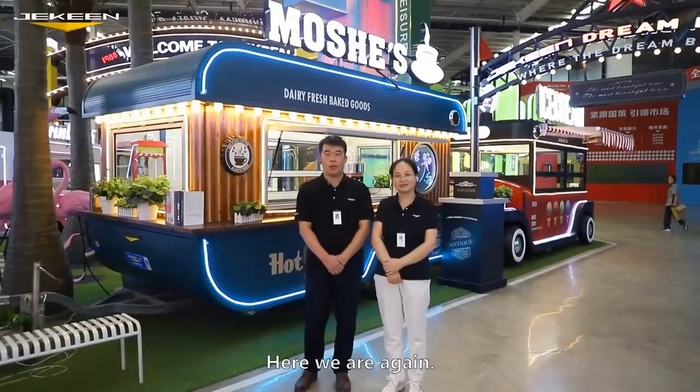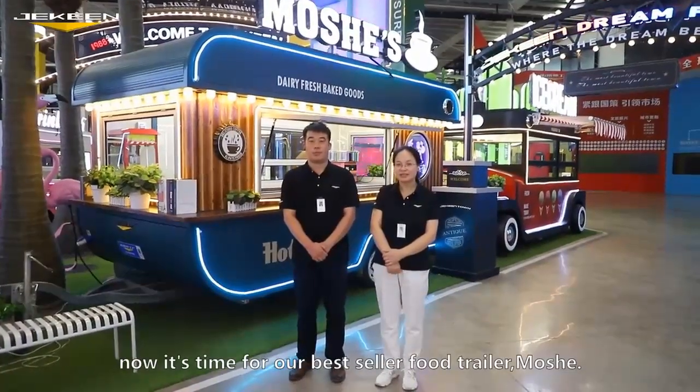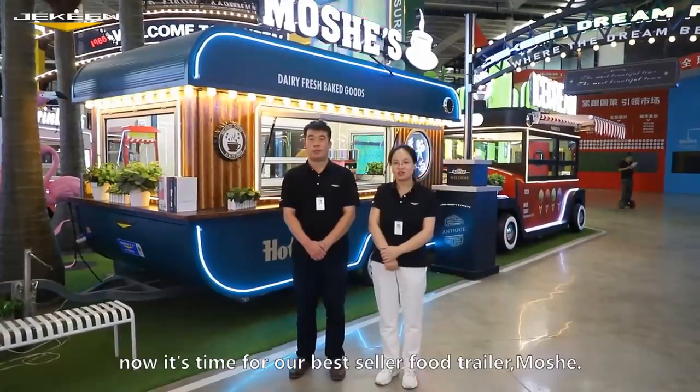Hello everyone, here we are again. This is Chris. This is Christina. Hi guys, now it's time for our best seller trailer with warship.